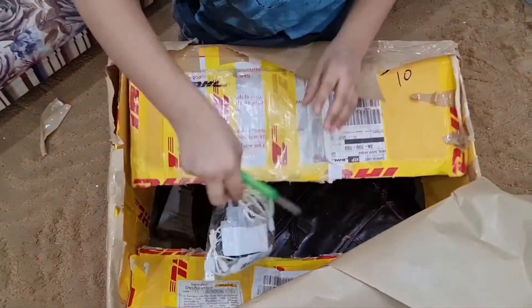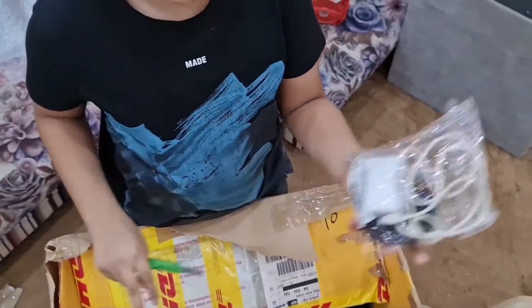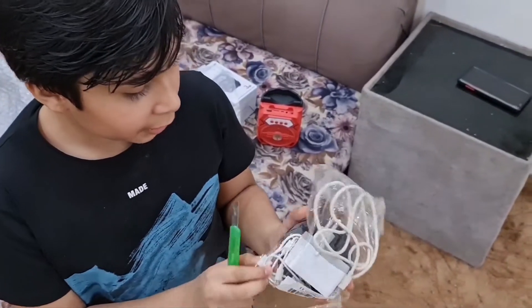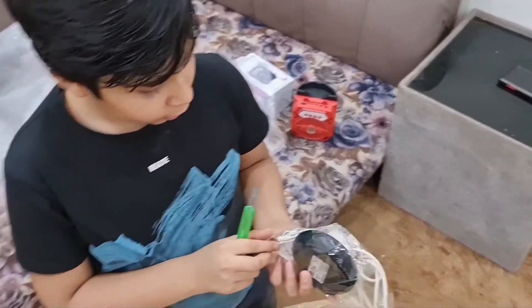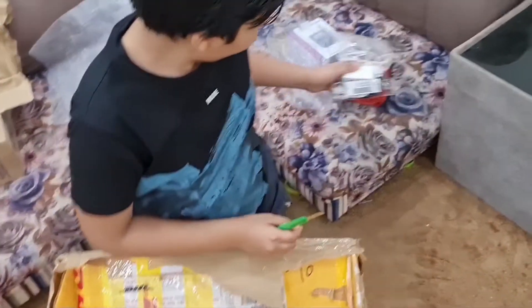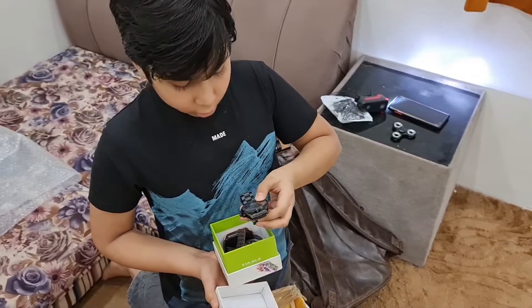Hey, look at this. Oh, I need to use it. Look, it's a lot of chargers. Look at this. Wow, nice. And I see your iPhone — a wireless charger for the Nord 8. What is that?